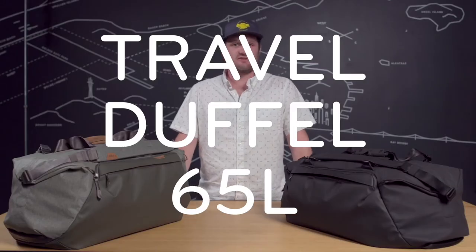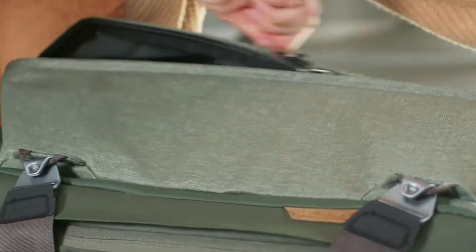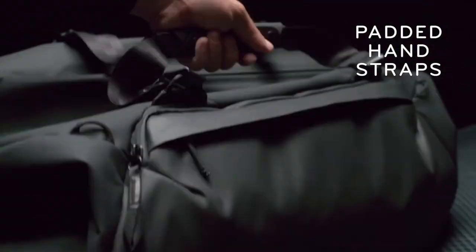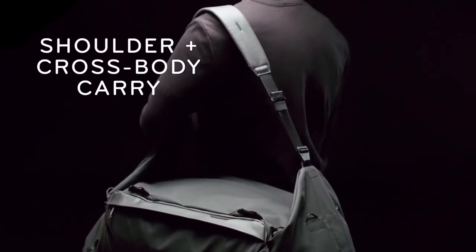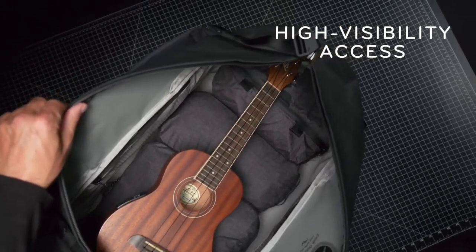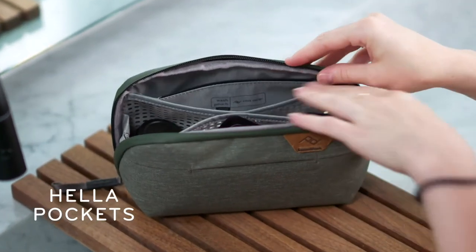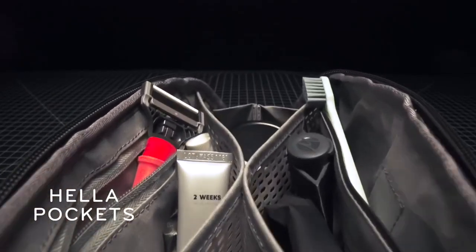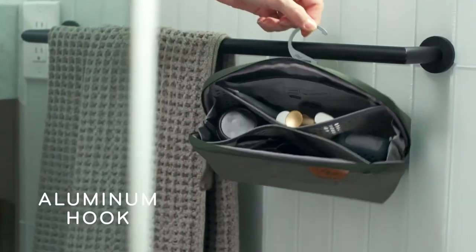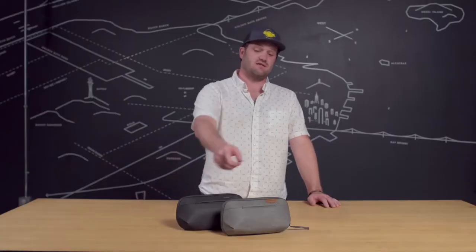Next up, the 65-liter travel duffel — because sometimes you just need the ability to lug a ton of stuff. This check-in size gear hauler has all the features of our 35-liter travel duffel but on a bigger bag: padded removable hand straps, a removable shoulder strap for shoulder or cross-body carry, and an enormous main opening for easy packing and high visibility. Let's talk small wash pouch — a toiletry bag for minimalists, with a magnetic toothbrush pocket, silicone mesh inner pockets, and weatherproof outer and inner fabrics so it won't get gunked up. It can sit on the counter or hang with a deployable aluminum hook, and it's available in sage and black.